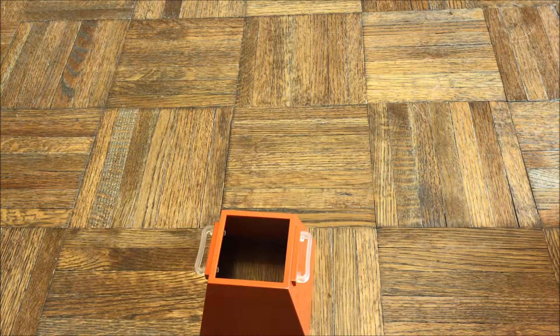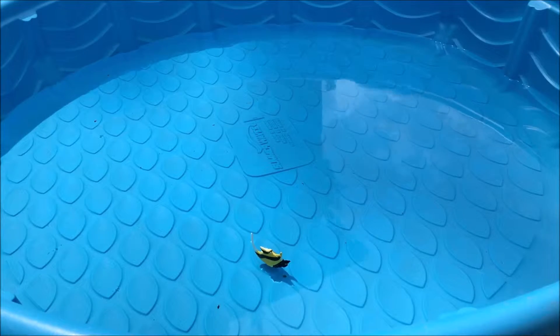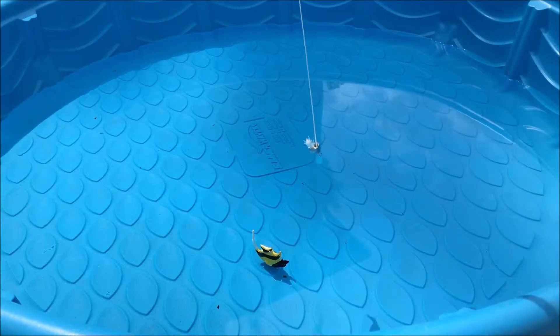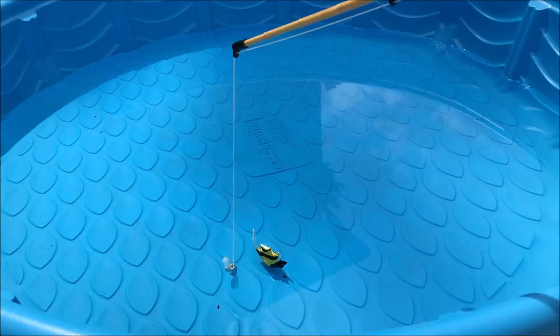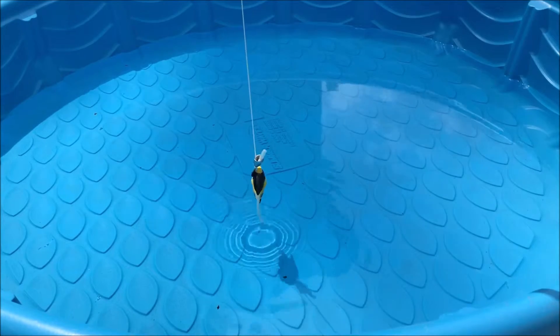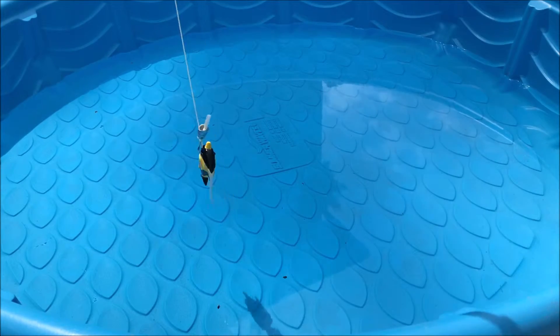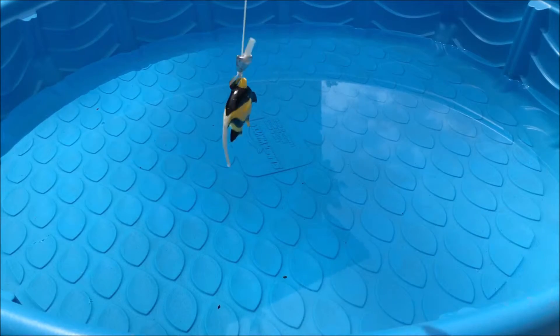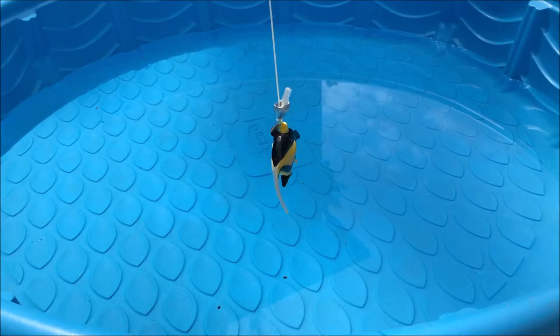As a special part of this review, I'm going to test the set out in the water. The fish doesn't really float that well — it sinks — but I can catch it with the rod and I am able to reel it back in, which is very cool. I really love that this set is functional.